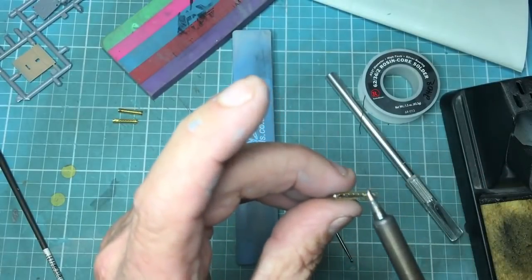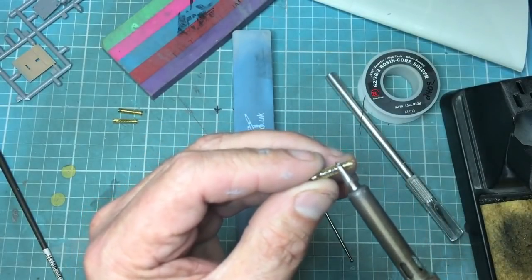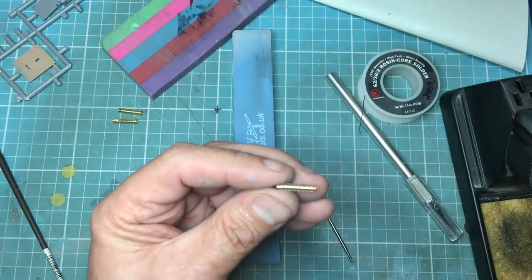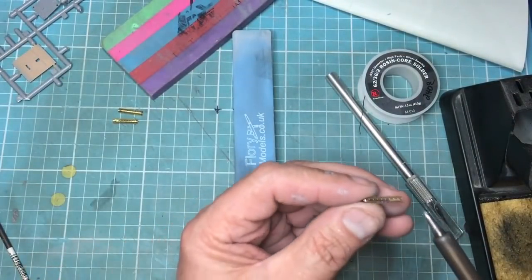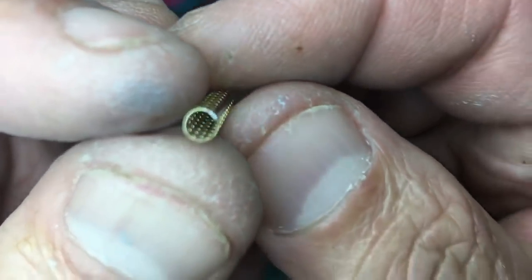I can turn it over, grab this end. All I'm using here is the side of the iron — I'm not putting any more solder on, just using the side of the iron to drag the solder along the joint. I'll put a little bit more flux on there. There we go — it's gone along now, and you can see that is a completely soldered gun barrel, or cooling jacket.